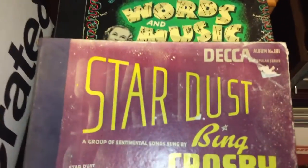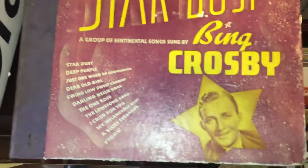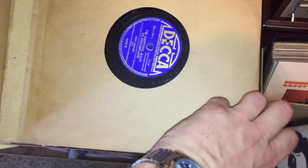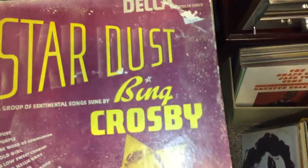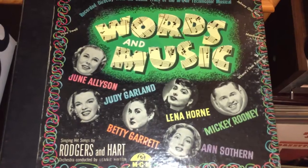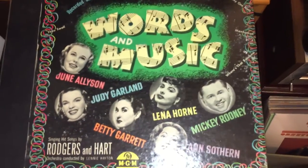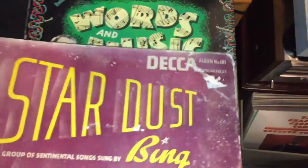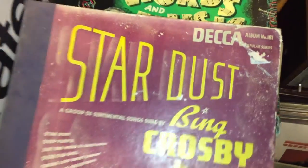I believe this is how 78s first got their name, and how records as we know them today first get their name from 78s. These were called albums, and albums were collections from artists with different themes. We've got some Bing Crosby on the Decca label, and this one is pretty cool — it's a soundtrack with all these MGM stars on it: Judy Garland, Mickey Rooney.